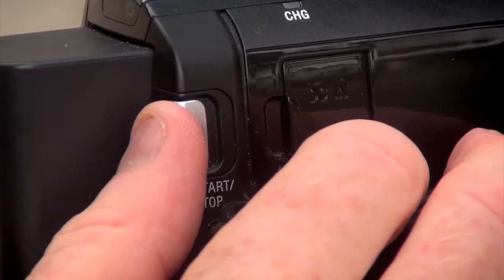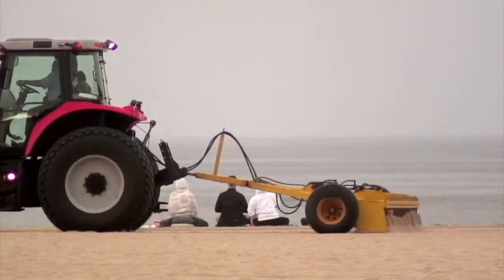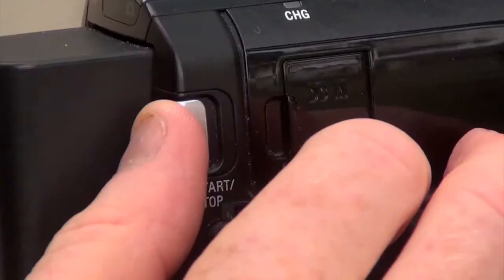Don't rush it. Never rush a shot. Start, wait three seconds, action — get your shot — count three more seconds, cut.